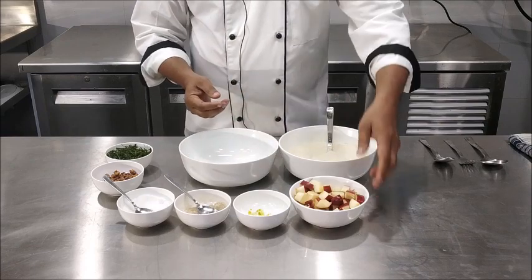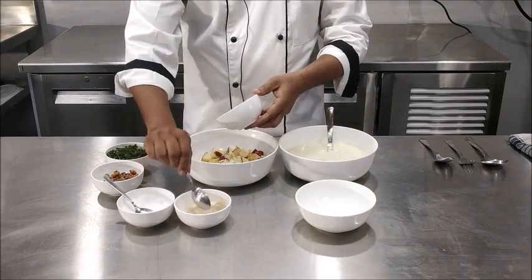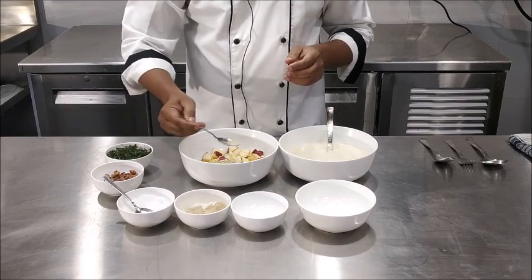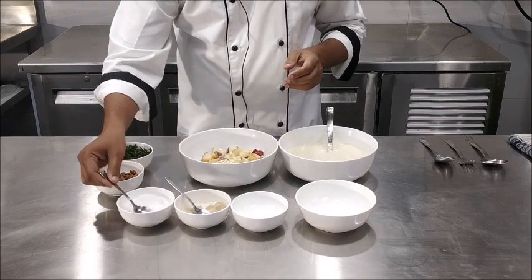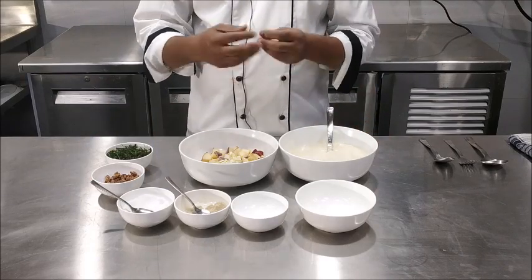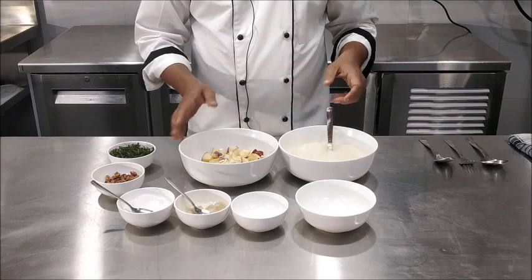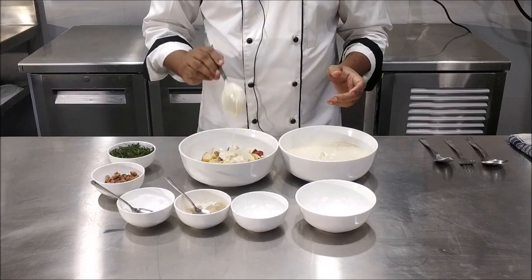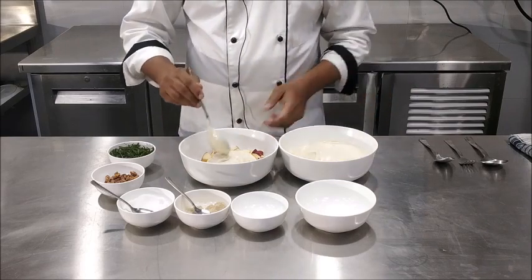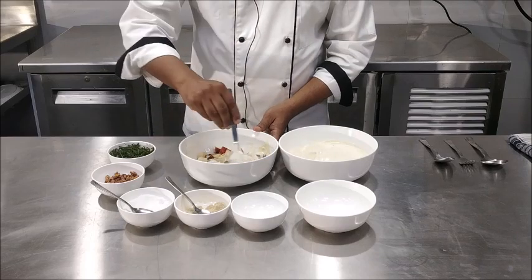To prepare the Waldorf salad, we will toss diced apples, chopped celery, a pinch of salt and pepper, along with the mayonnaise. The walnut will go as a topping or garnish to the salad and the lettuce is going to be the base of the salad. Now we are going to mix the mayonnaise with the apples. The amount of mayonnaise to be added to this salad should be generous.